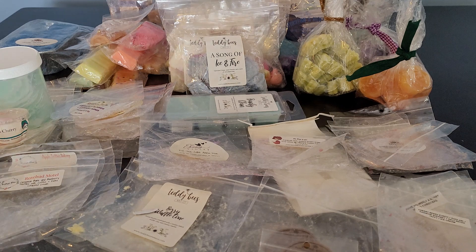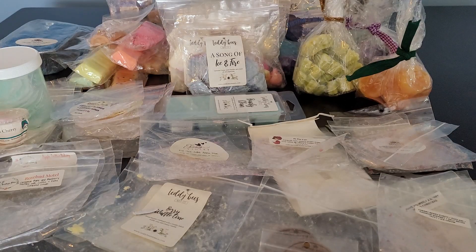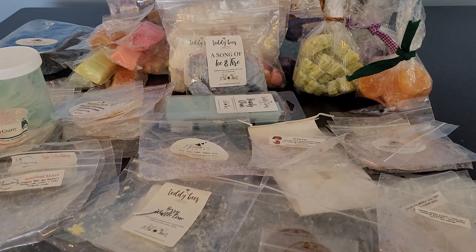Then I had Caramel Latte and this one was so good. The coffee note was very present — it was sweet, creamy, and very strong coffee. I would definitely get more of that. Then I'm moving into bags.